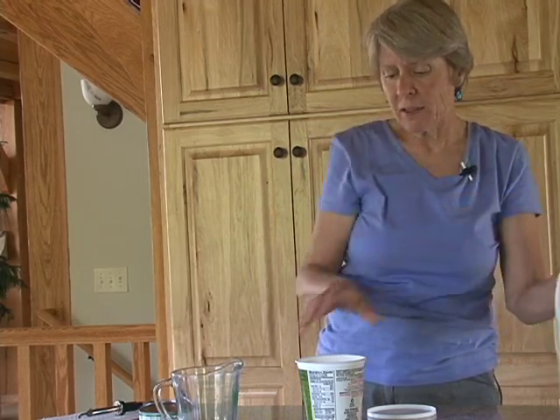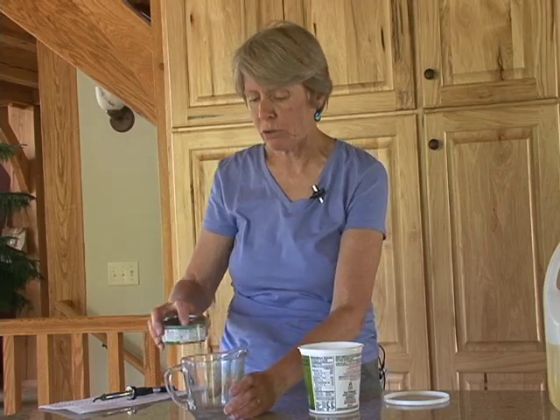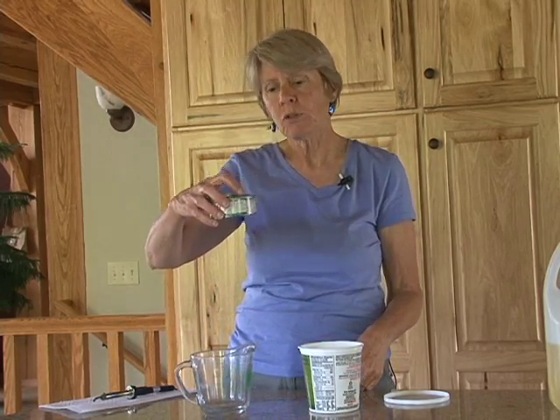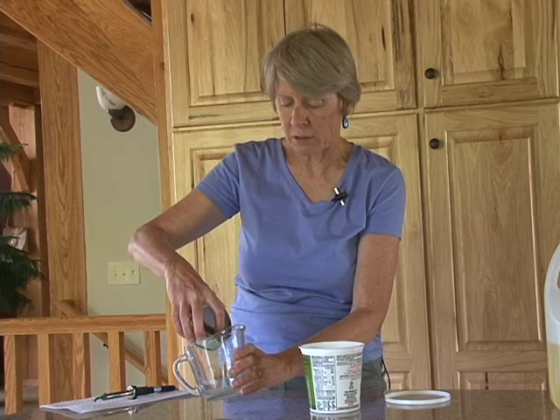We also need to add something that has a little bit more smell to it. Earwigs are attracted to very strong odors such as bacon grease, tuna juice, cat food or moist dog food — the juice that comes off of that. Pretty much anything from your kitchen cooking process you can use. In this case I'm going to use tuna juice, which is one thing we found that they're really attracted to.